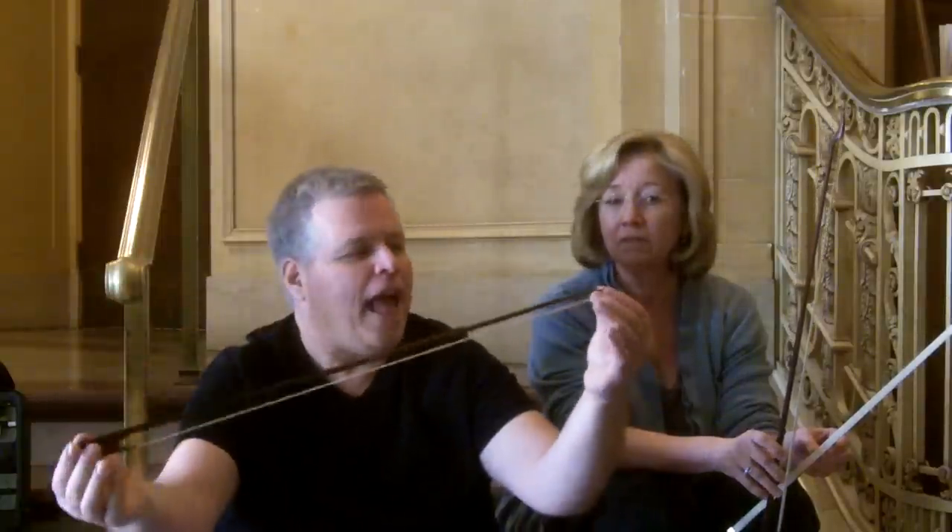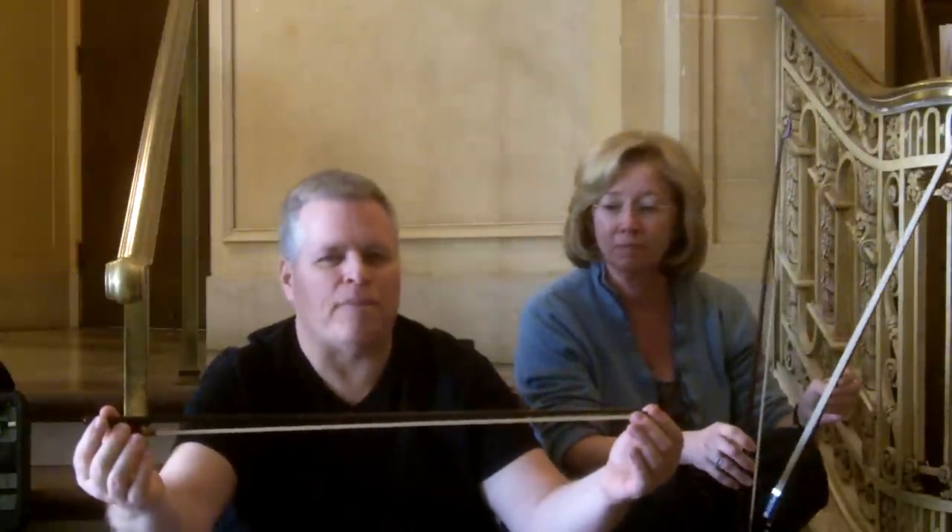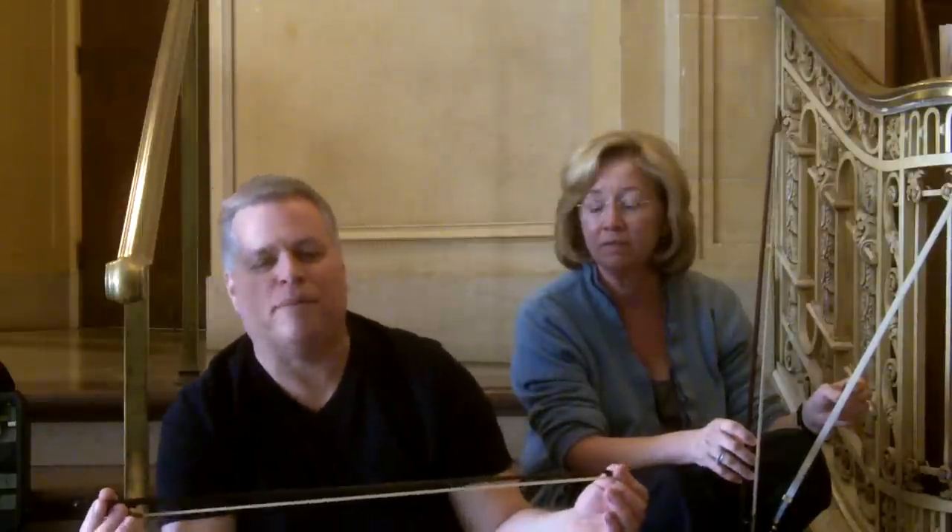Another difference with the Baroque bow versus the modern one is that it's somewhat lighter, which makes it a bit more agile — you can really get around the instrument pretty nicely. But it isn't for big power playing; you'd never want to use this if you're playing a Mahler symphony. You'd never get the kind of sound out of it that you'd want for something like that.